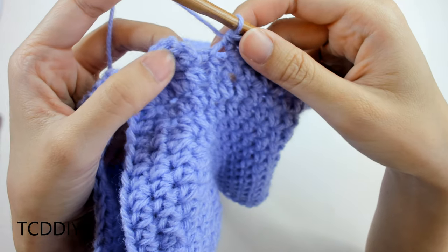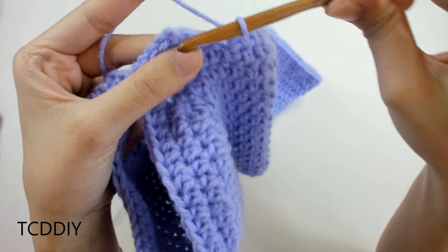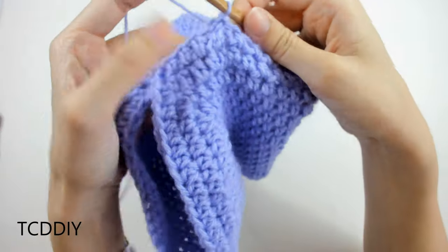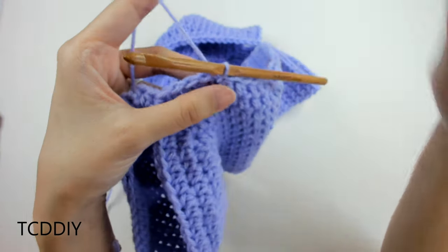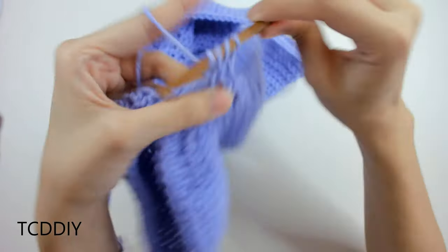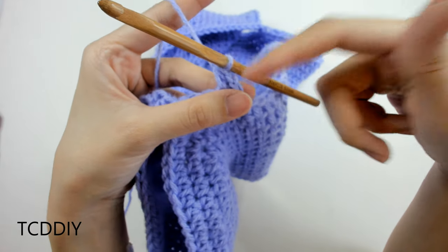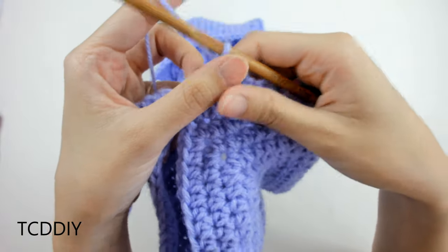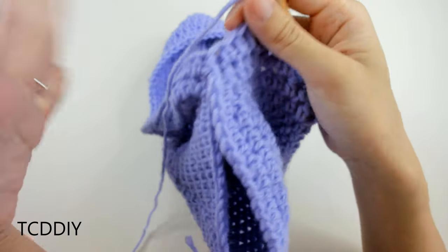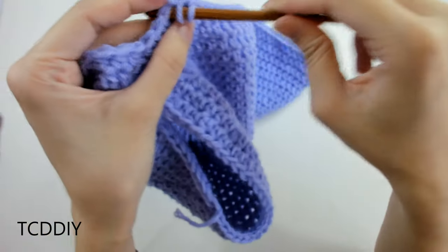We've made it all the way down with this row of half double crochets. Slip stitch into the second chain of our chain-up-of-two to close the row. Do a chain up of two, then put one half double crochet into every loop going all the way around. Slip stitch into that second chain, chain up two, and keep working around like that until you need to cinch in around your waist, or about an inch before your waist.